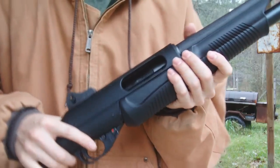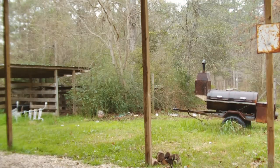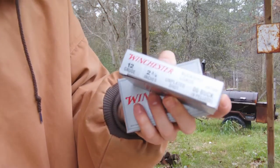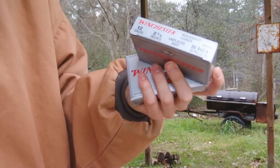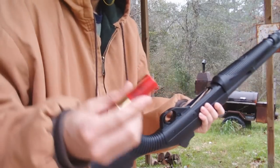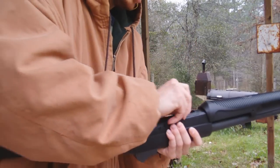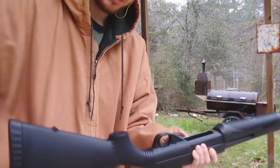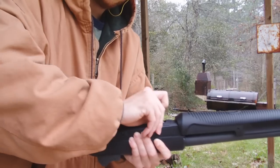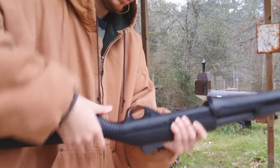Alright, that didn't go over so well. I'm going to try some different ammo. We have some Winchester Super X — this is high brass, two and three quarter inch, double-lock buckshot. I'm going to try some of this. Alright, that's the Winchester Super X, two and three quarter inch, double-lock buck loaded — seven rounds in there.